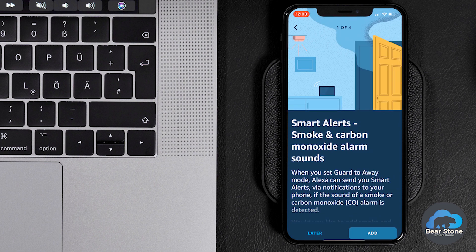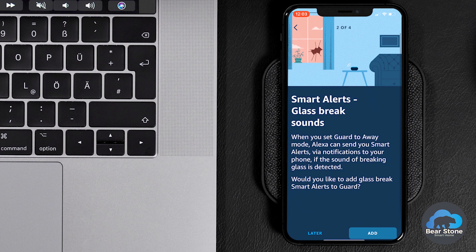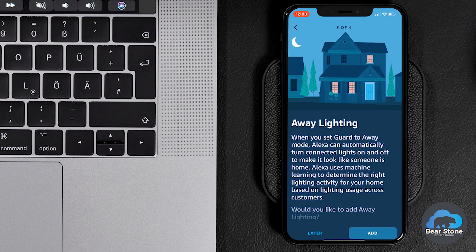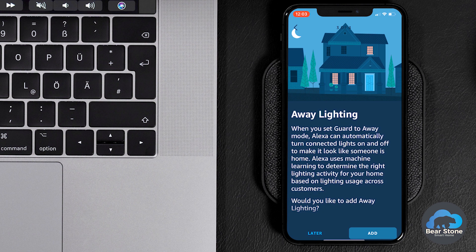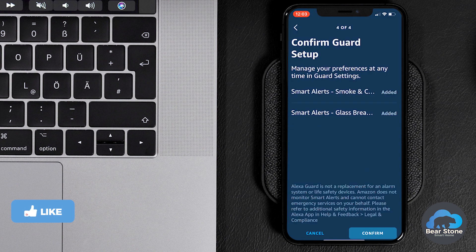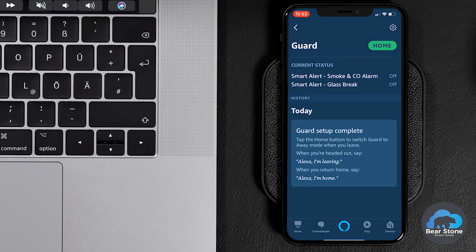We're going to launch the wizard. This is where we're able to choose the features we want, such as smoke alarm, glass break, and also away lighting. The away lighting is a feature by Amazon where it will look at your smart devices and randomly turn them on and off so it looks like someone's home. Once you've chosen the features you want, just confirm at the bottom and that will complete the setup of Amazon Guard. To activate it, you would just say 'Computer, I'm leaving' and it will go into monitoring or sentry mode.